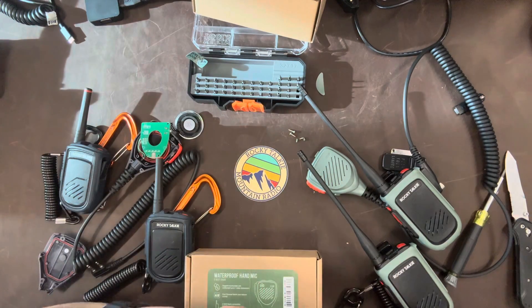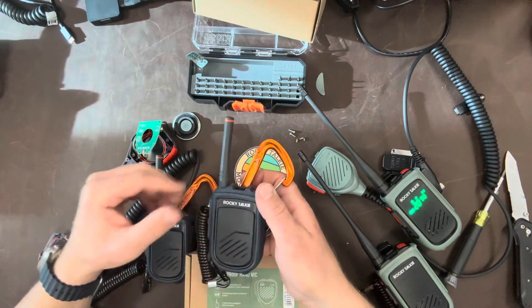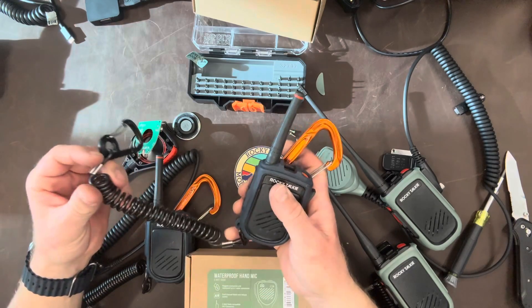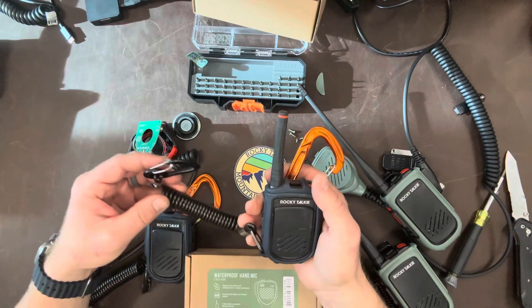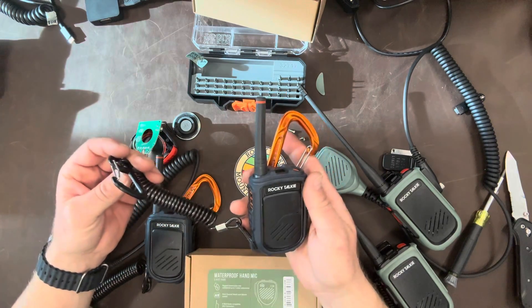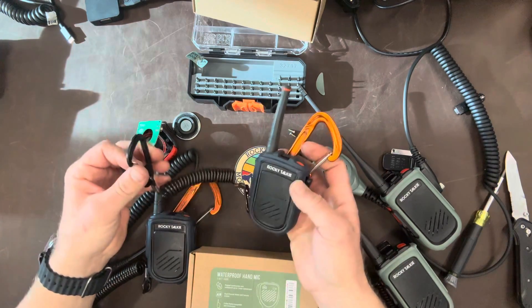He waited to the end of the day to tell me that he'd lost it, but when he did, somehow we started talking on the radios about a lost radio, and Ski Patrol got on and said, hey, we have a radio - can you describe it? Super easy to describe: it's a Rocky Talkie with an orange carabiner and a gray little lanyard on it, and they started laughing and said they had it. So I made my wife's cousin do the walk of shame and he went and retrieved his radio. Nobody else lost theirs because they actually listened to me and put the clips on.